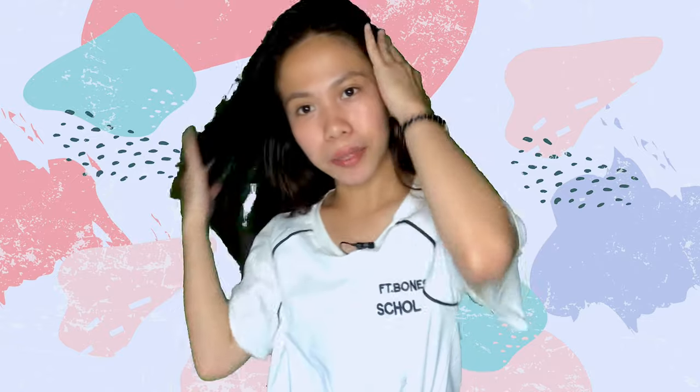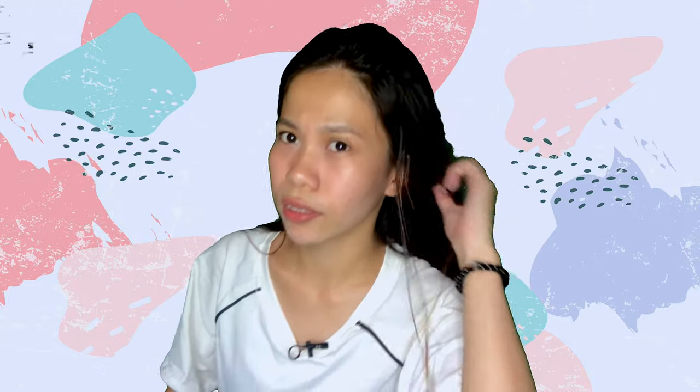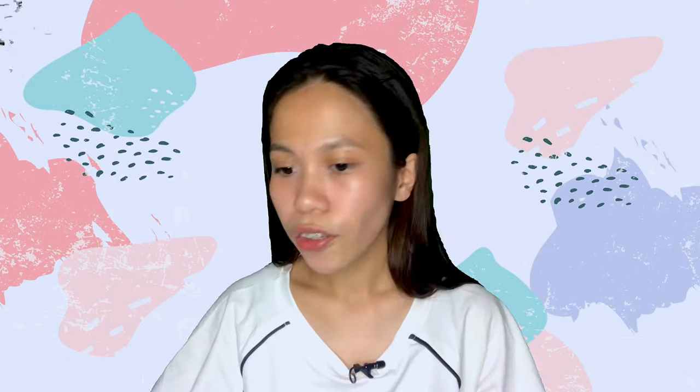This is the most comfortable shirt in this whole package. I can go to school wearing this one, but face-to-face classes aren't allowed yet here in the Philippines. So, that would be all — those are the items I have chosen for our back-to-school campaign with YesStyle. Thank you so much for watching, and don't forget to like and subscribe to my channel. Goodbye!